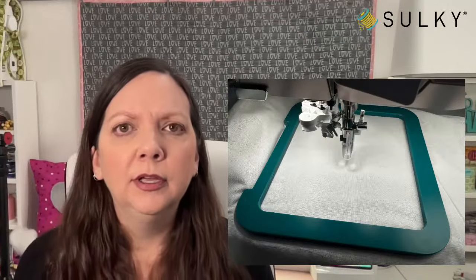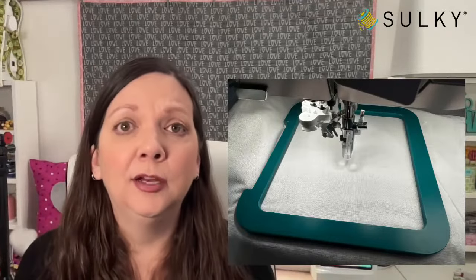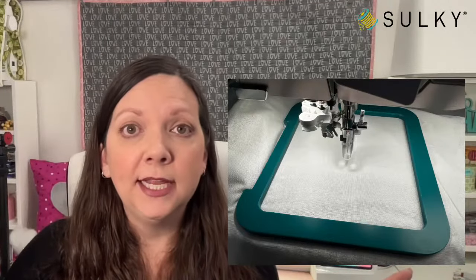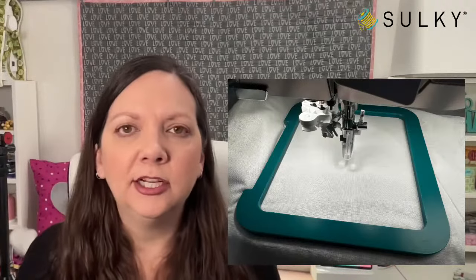You can also opt to leave the batting out of the stitch-out entirely, hoop your soft-and-sheer stabilizer with your background fabric, do the embroidery, and then add the batting right before quilting. If you are using a magnetic hoop, the world is your oyster — we have magnetic hoops at sulky.com and they really allow you to hoop what was previously unhoopable: quilts, denim, a collar. You can plug in your machine's brand, make, and model at sulky.com and it will show you all available hoop sizes in the magnetic hoop style that coordinate with your embroidery machine. As soon as you clip it in place, your machine knows what size is on the module.